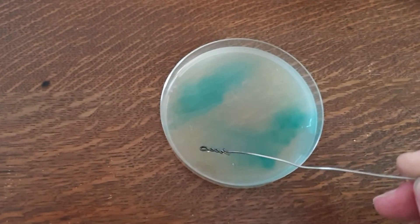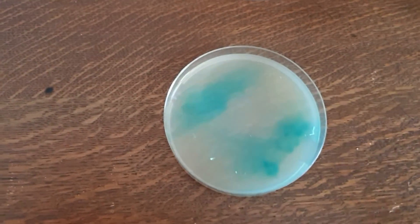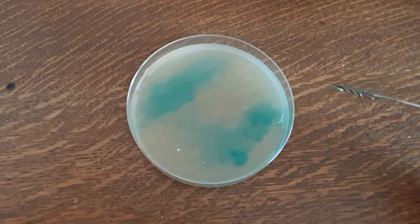Then you can get your scalpel, cut a little sample after it's grown for a little while, fish it out, pop it into a new agar plate — and Bob's your uncle. You have a much cleaner mycelium sample. Away you go.